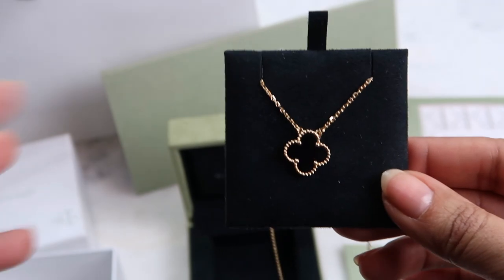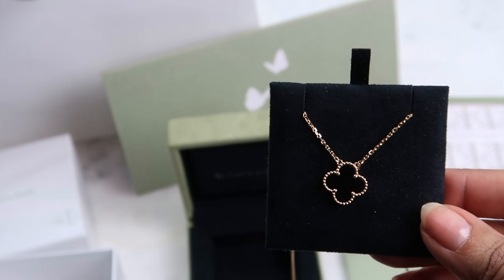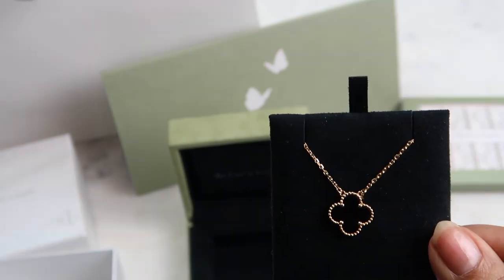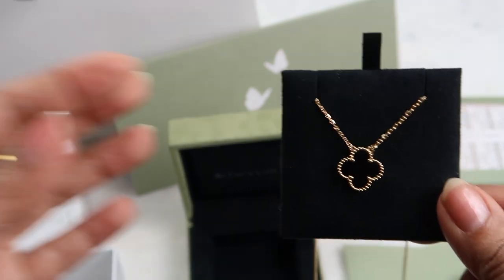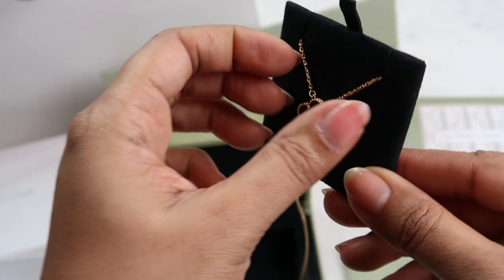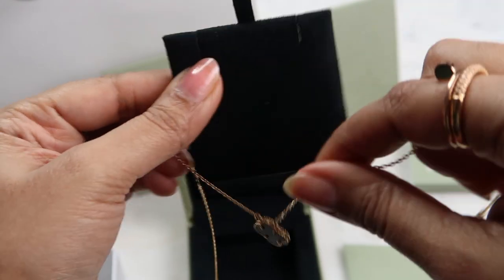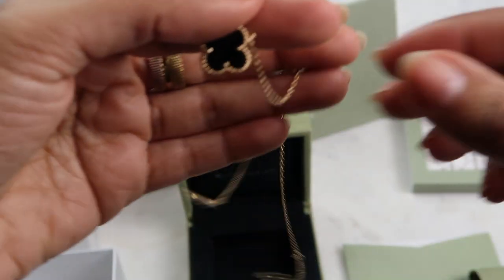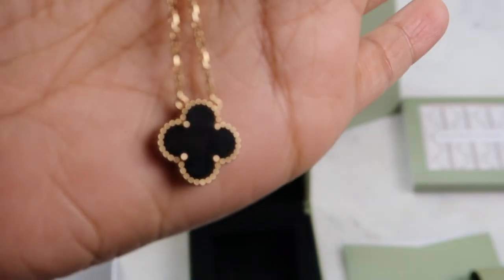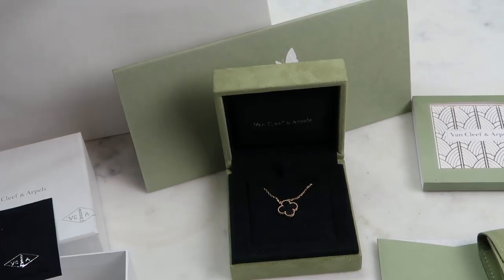I was looking at the mother of pearl, but that's really delicate and could get damaged very easily. If you're not very careful with your jewelry, onyx is probably the best option because I've heard you could shower in it, sleep in it, and don't have to be that precious with it. As I was doing my research though, I did read that onyx absorbs water quickly, so personally I wouldn't wear it in the shower even though the SA said it was fine.